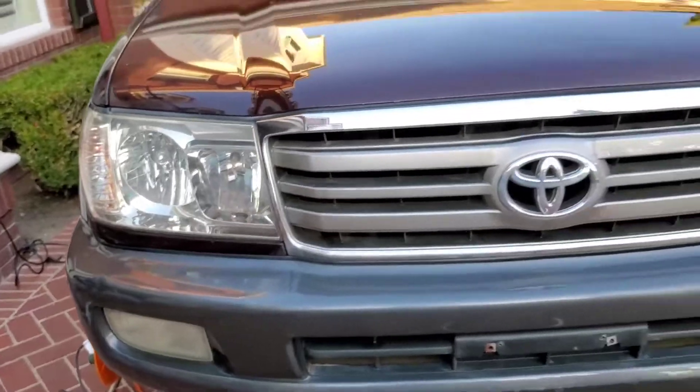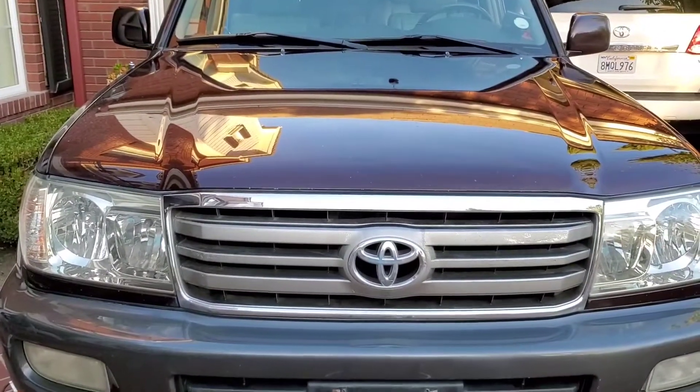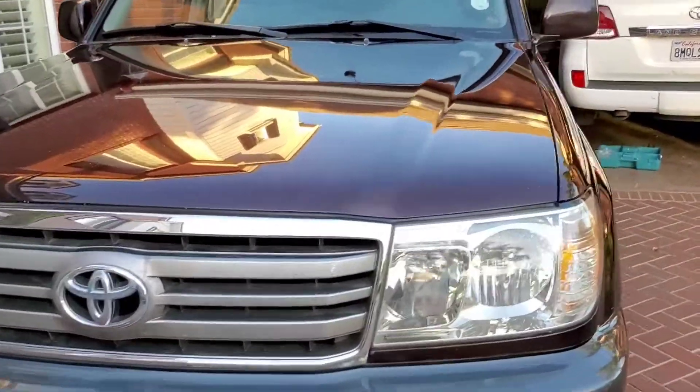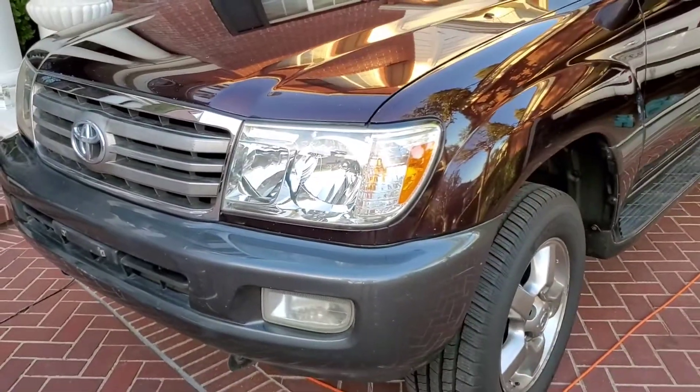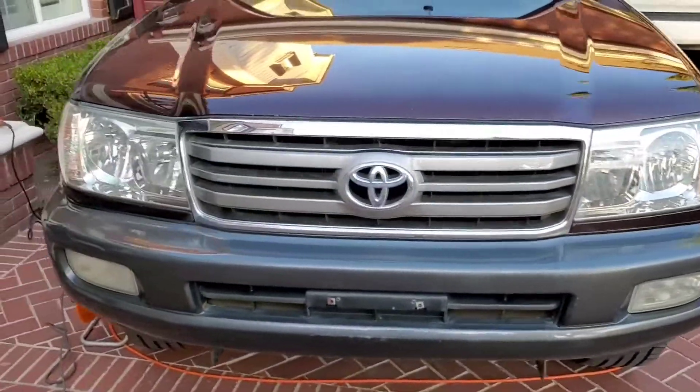Now I'm gonna put some polish on top of that, just like when you polish your car to protect it from the sun. If I have to do this two years from now, it'll take me minutes. Typically when you polish your car, polish your lights too. There we go, it's done. Good luck with your project.